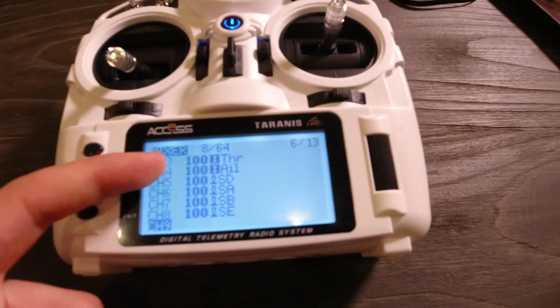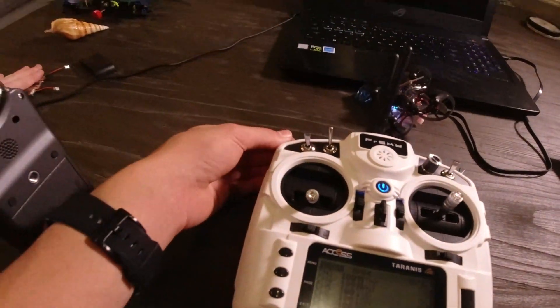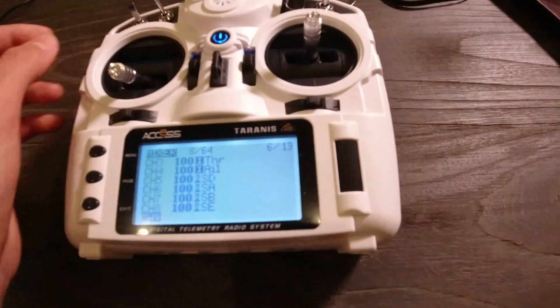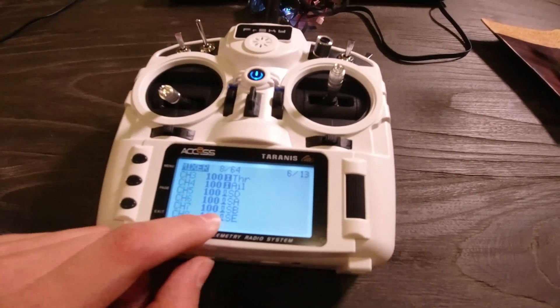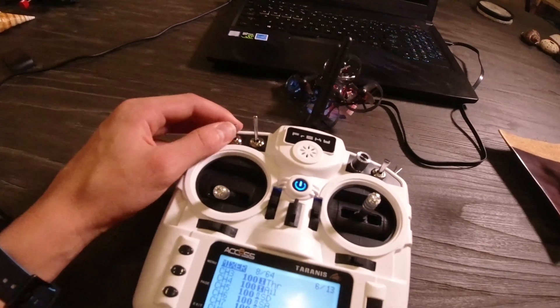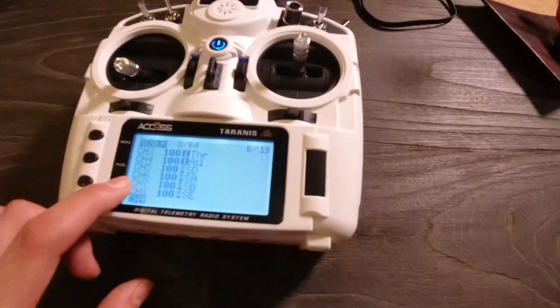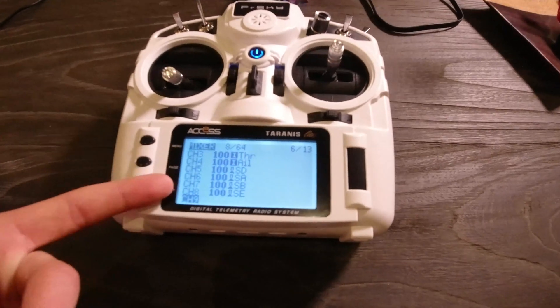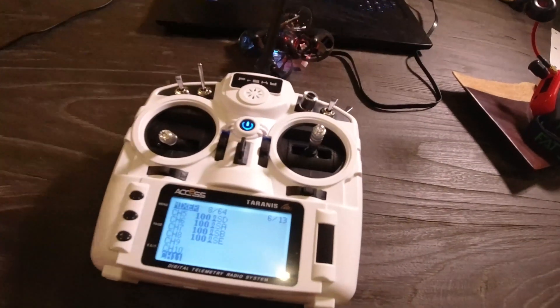I just finished doing it for each channel. You can see channel 5 has this switch right here, and channel 6 has this switch. It doesn't matter what order you do it or what switch you use — that's completely up to you. I'm going to have this as my arm switch and this as my mode switch, or something like that. I'm only doing up to 8 channels, which is fine. You can use all the switches if you want.